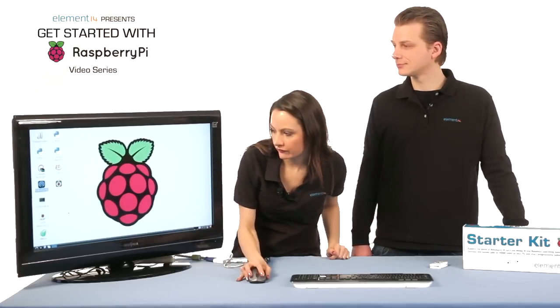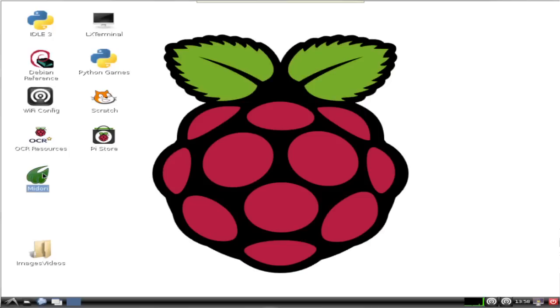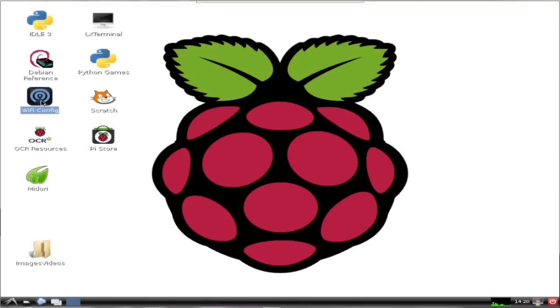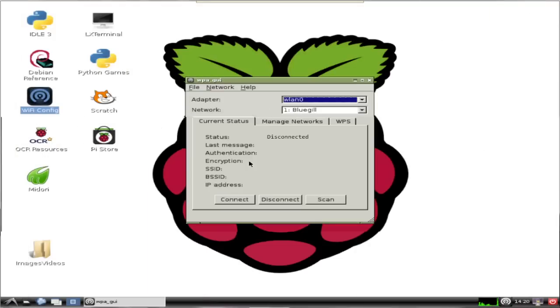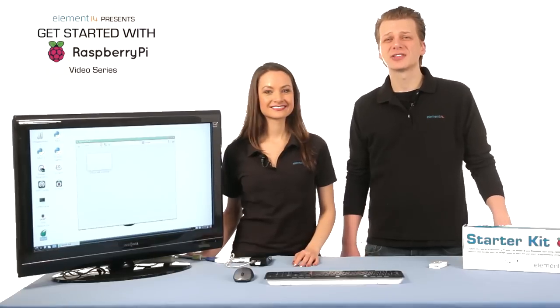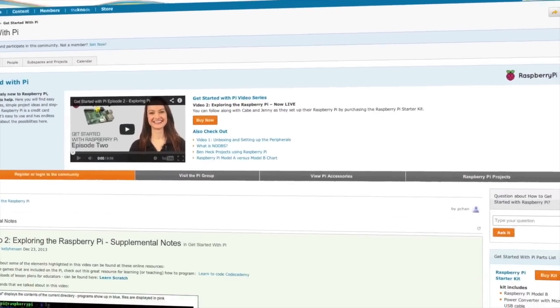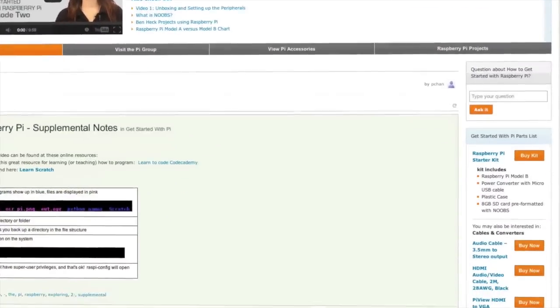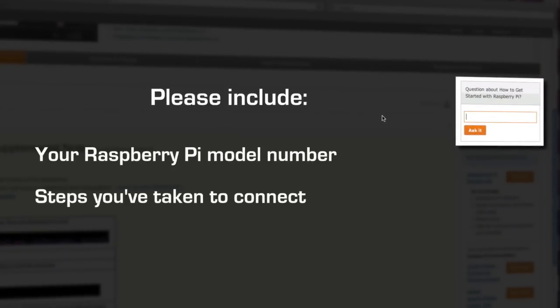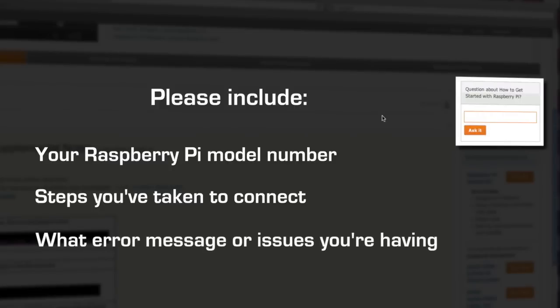We'll go back to Midori and double-click the icon and check to see that we can surf the web. Let's start by going to element14.com — we're online! If you have any problems connecting, reopen the Wi-Fi config window, click the Manage Networks tab, then click Edit, and make sure you've entered the passkey for the network correctly. If you're still having problems getting online, please post a question in the discussion boards. There's a link on this page where the video is posted, and one of our community Pi experts will offer some suggestions for additional troubleshooting. Please be sure to include information about your Raspberry Pi model, what you've done to try to connect, and what error messages or issues you're having.